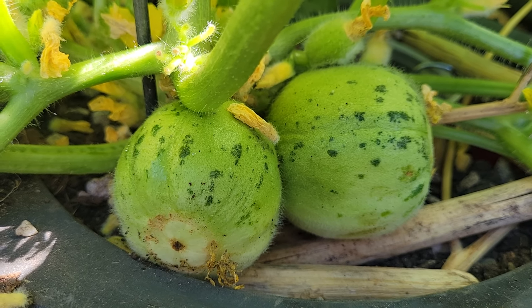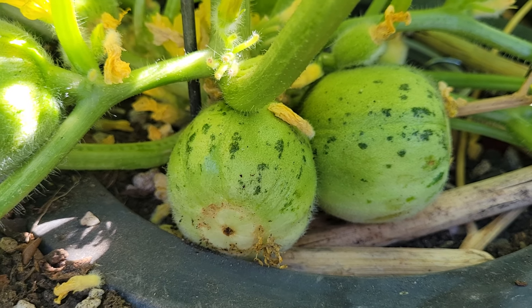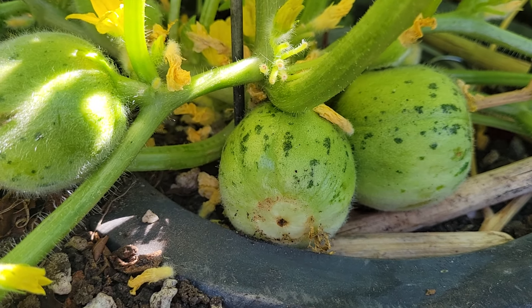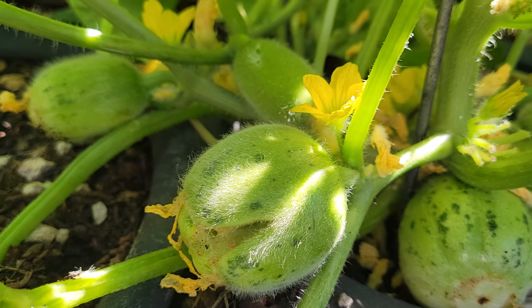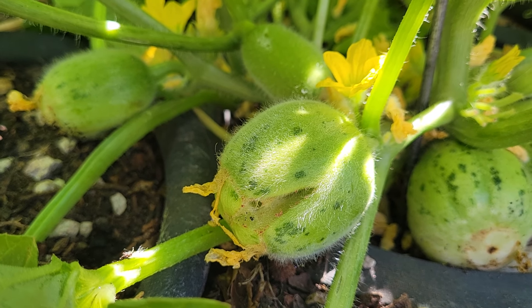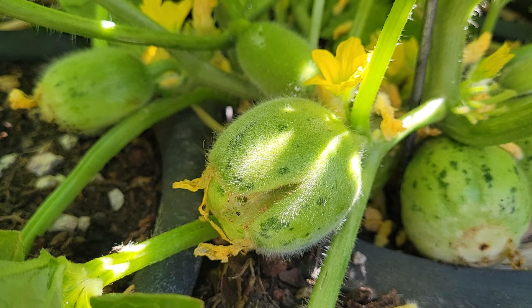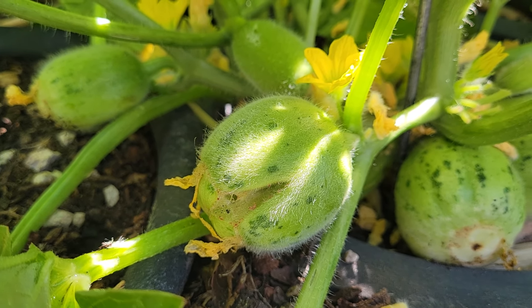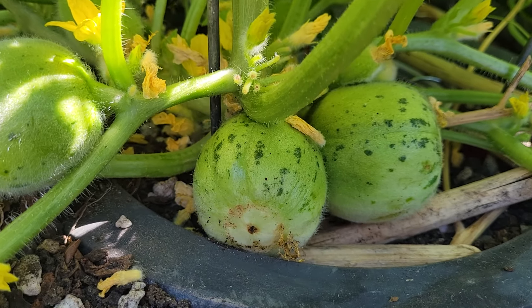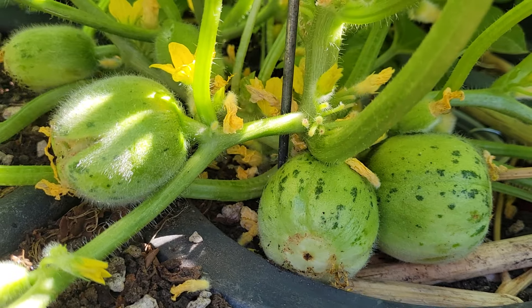As with all cucumber melons, they have those trichomes — little hairs you can brush right off. Now the Martina Franca, like a lot of cucumber melons, is grown in areas where it's very dry, in very arid climates, and often dry cropped — meaning they'll be given water to begin with, but later on they will not have much water at all.